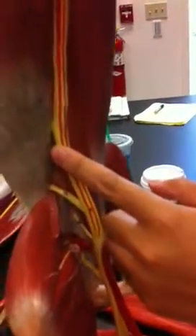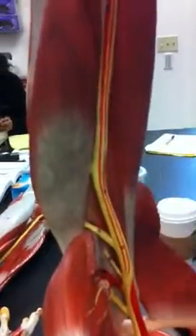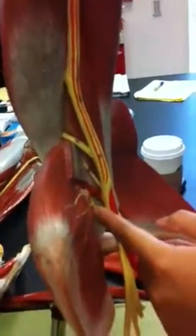This is the start of the radial nerve. Musculocutaneous — this was the musculocutaneous right here. Axillary. Radial nerve.